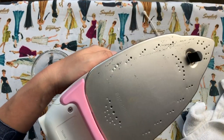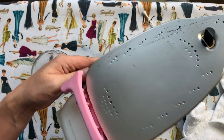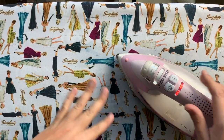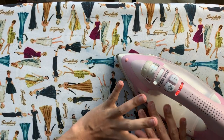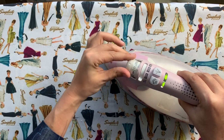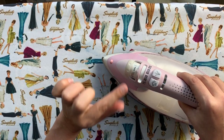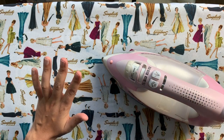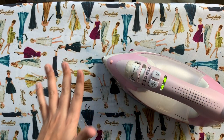There we go — a nice clean sole plate! Once you've got your sole plate clean, the next thing we're going to do is clean the iron from the inside. You're going to want to crank it up as hot as it will possibly go and turn the steam feature all the way up as high as it will go.